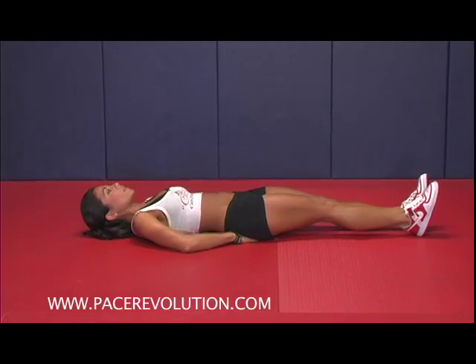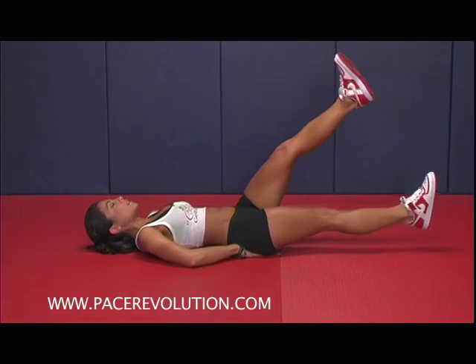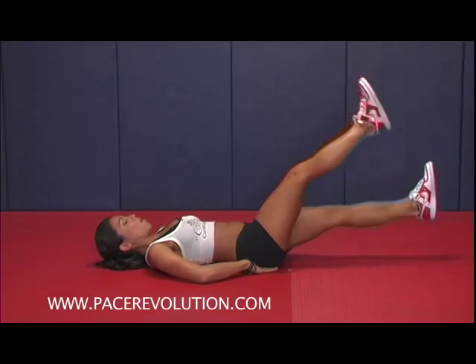Now you want to lift one leg up first, like this, and then you're going to alternate — you're going to hold for two seconds: one, two, one, two.